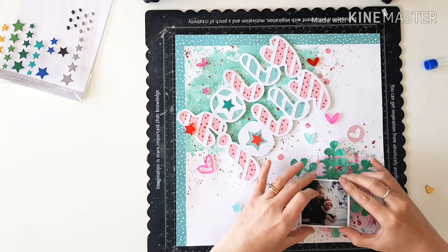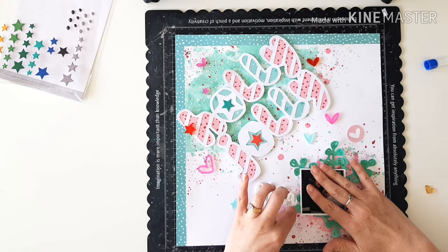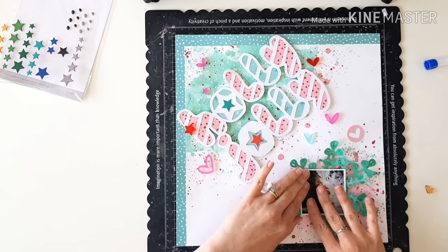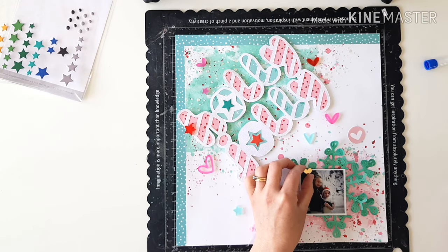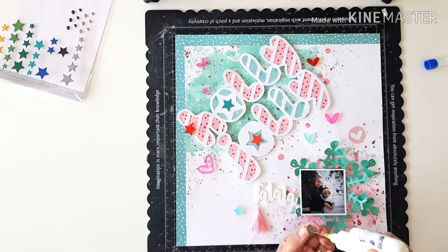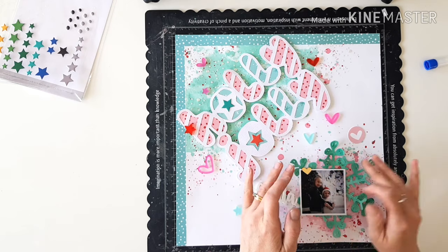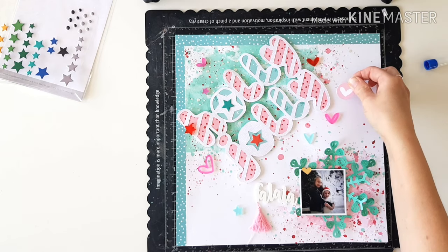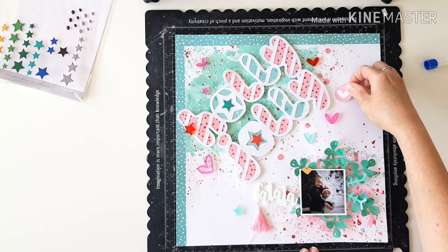I've just foam mounted my photo so it will have a little bit more dimension, and I can tuck it just on the edge of my FaLaLa acrylic as well. Hopefully between the two I've got enough lift in that section of the page. And I love that tassel that I glued at the base — that was very cute. One little gold heart just to anchor you into my photo as well. Gorgeous.